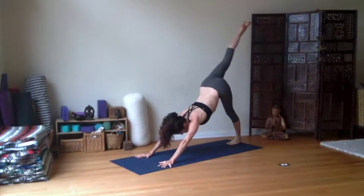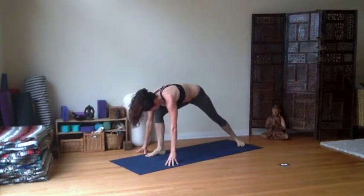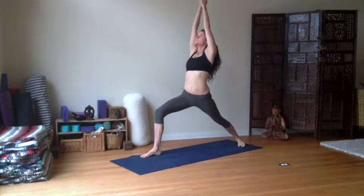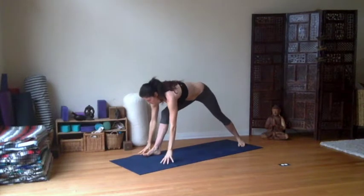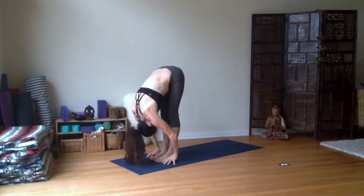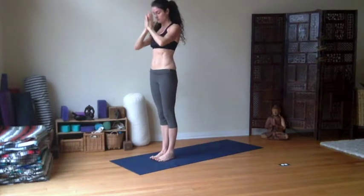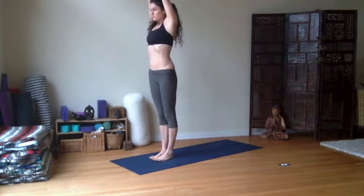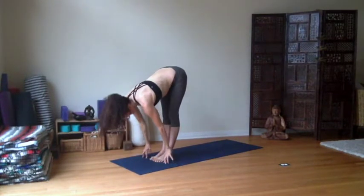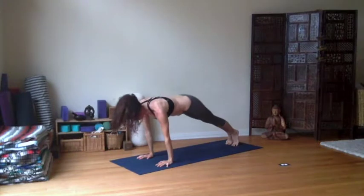Right away, let the right leg rise. Exhale, knee to nose. Step it forward, drop the back heel down — Warrior one, inhaling. Big stretch in the front body. Exhale, hands down. Step the left foot up to meet the right, inhale, fold in. Inhale all the way to rise. Find your length, inhale. Step back — plank pose. Release all the way to the earth.